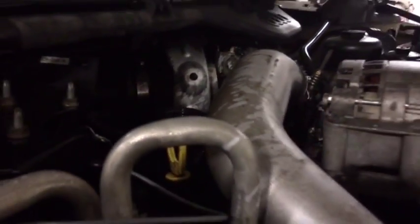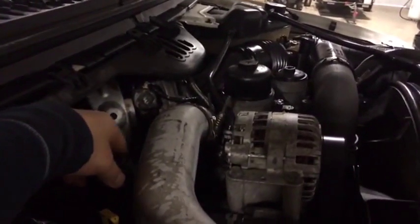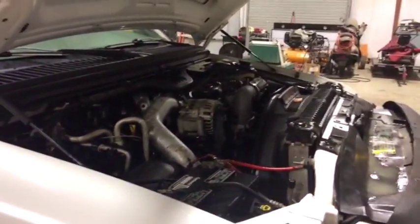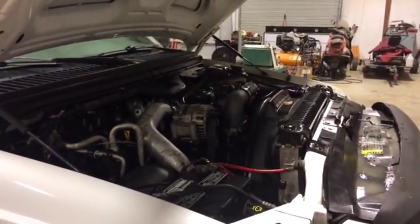We're going to take that cap off down there, take care of this engine, service it up right. The truck cranks, it runs, it drives — does everything it's supposed to do. Everyone's going to find this piece coming to South Louisiana.